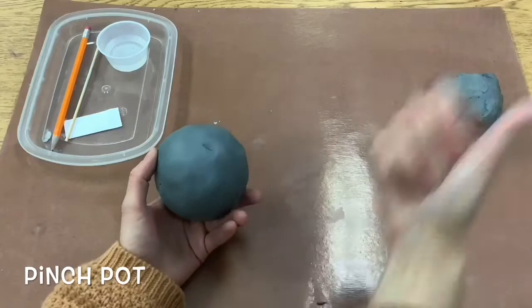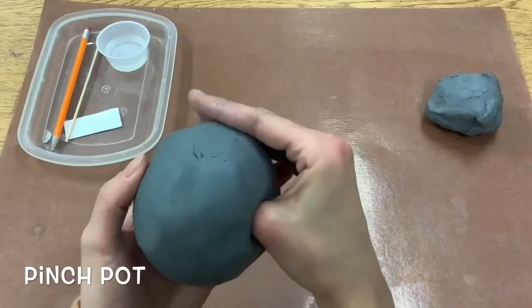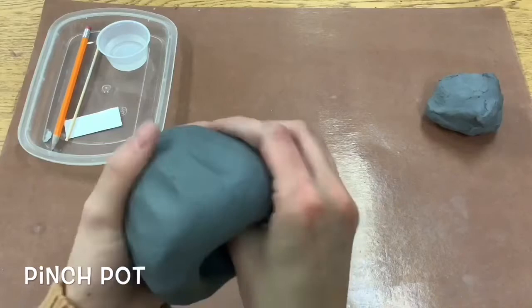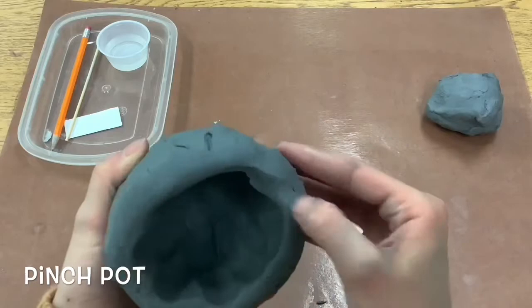Then you're going to take your thumb and dive it in. You want it to go really far down, almost to your knuckle. Then you're going to start with your shark mouth hand and pinch from the bottom. Start at the bottom to get rid of the thickness there and then go to the top. You could use the table and two pinching hands if that's easier for you.